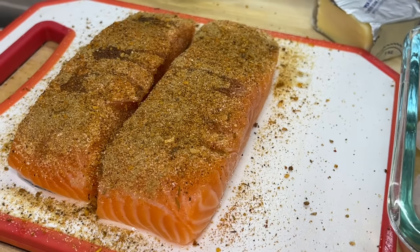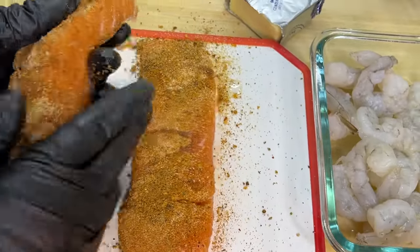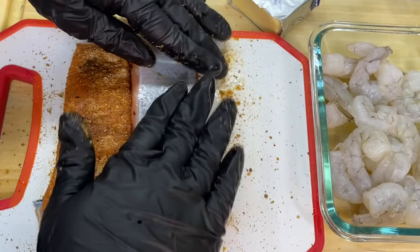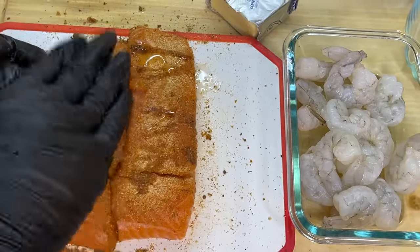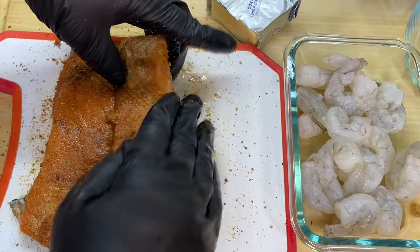We're going to use our hands and pat all of the seasoning into the salmon. Pick that salmon up, flip it over, and add some of the seasoning to the back as well. If you need to add a little more oil to spread the dry rub onto the salmon, you can definitely do that. Let's massage the seasoning on in.